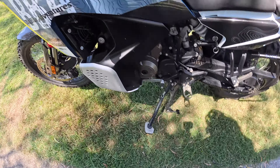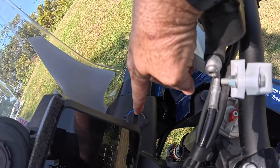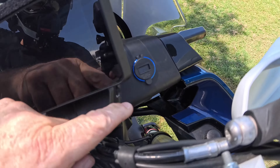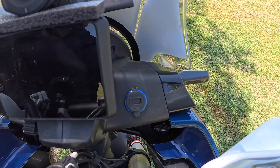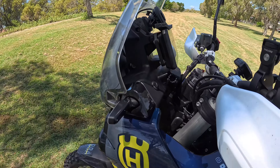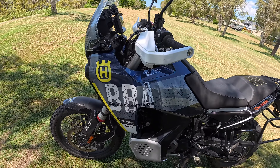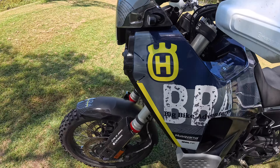I've done the GPS mount for the phone, and the USB port over that side for power — so instead of having a 12-volt sealer socket, I've got a USB and USB-C in there.